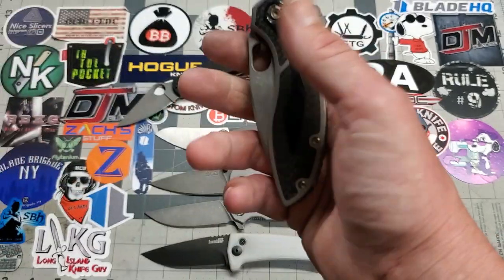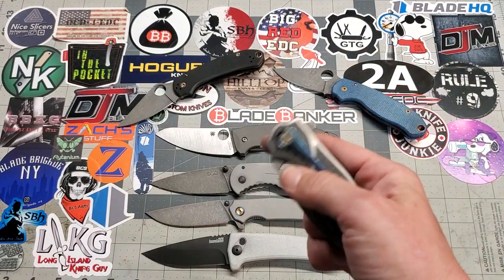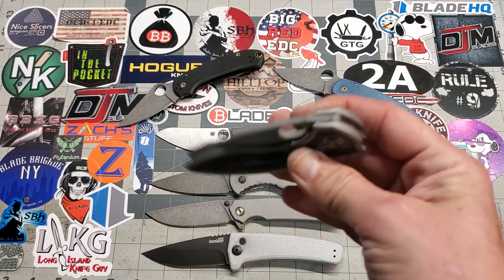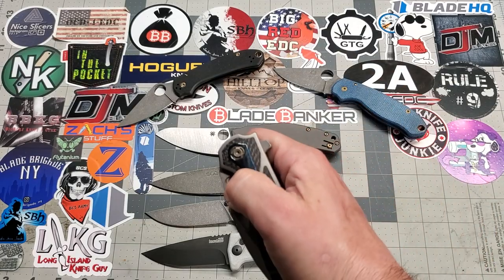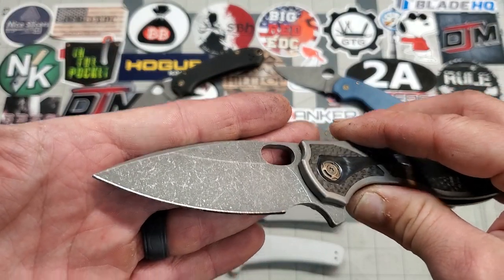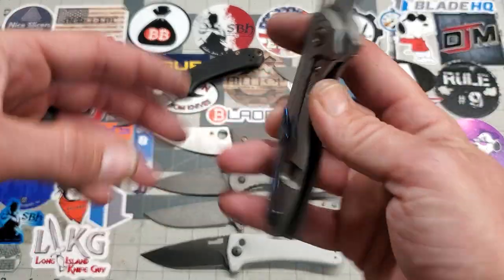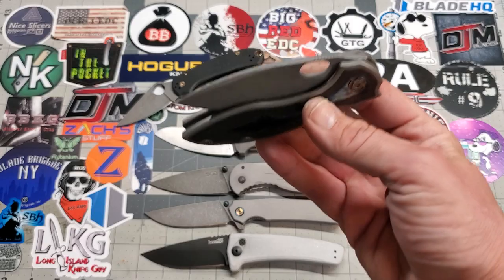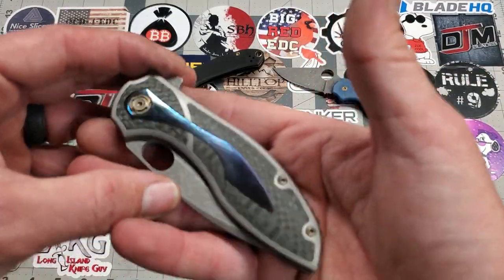I cut this opening hole in the clip — at first it's kind of hard to do but you figure out where your finger needs to be and it's not that hard. After you do it for a few minutes you get the hang of it — the hole works great. Flipper works excellent and you can thumb deploy this, just keep your finger out of the way of the flipper tab. Added the opening hole, acid washed the blade, mirror edge. The hardware is titanium on this knife — polished and bronzed. Very smooth action, good solid detent.